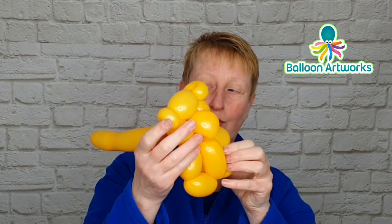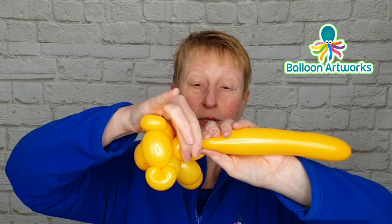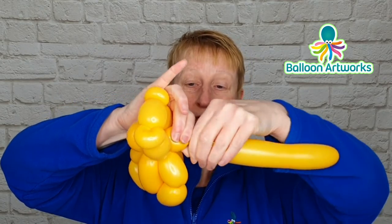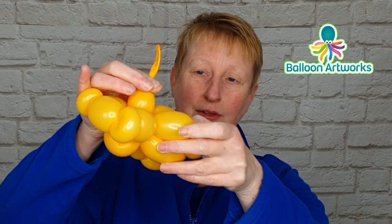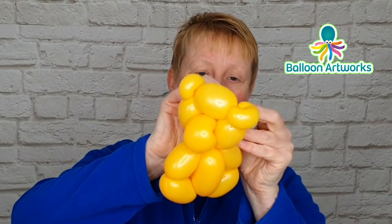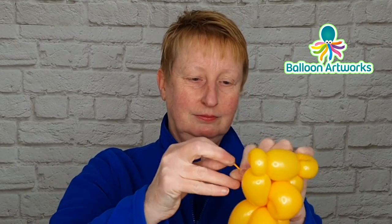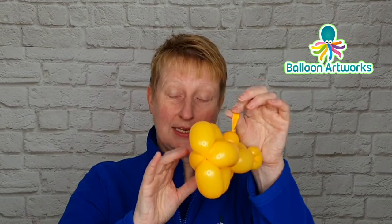We don't need the rest of this balloon, so twist off a small bubble, then break off the end or soften this bubble slightly if you need to, and then just tie a knot. Trim off the excess — there's your really quick and easy one balloon teddy bear.